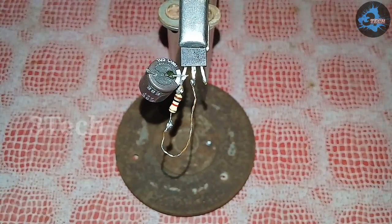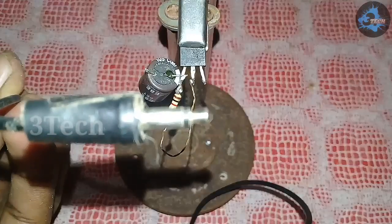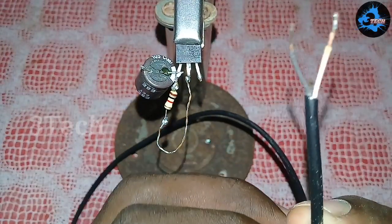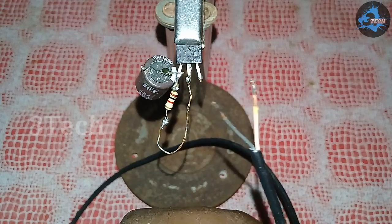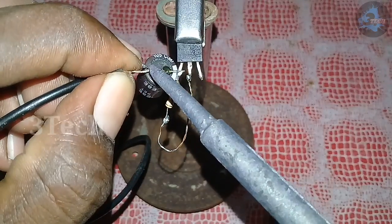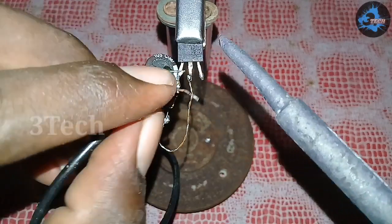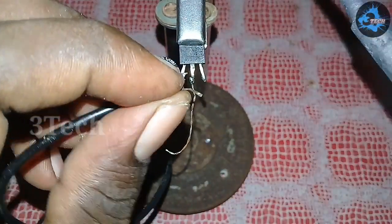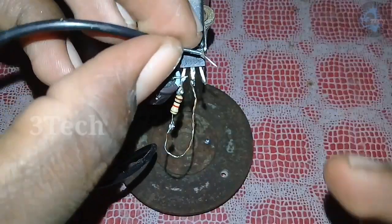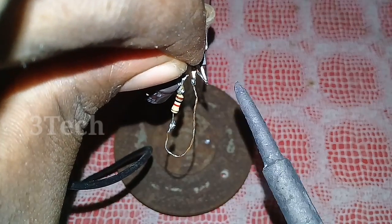Now we will put the jumper line. Next, we have an AUX pin — this is a dummy AUX pin. Here we have ground, left and right. Here we have a black wire. Here we have an AUX pin.